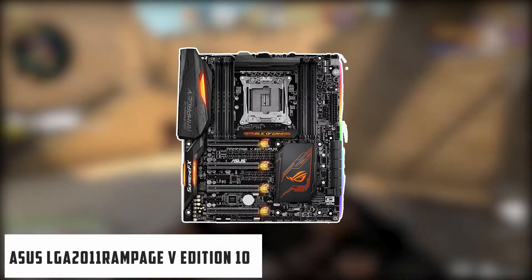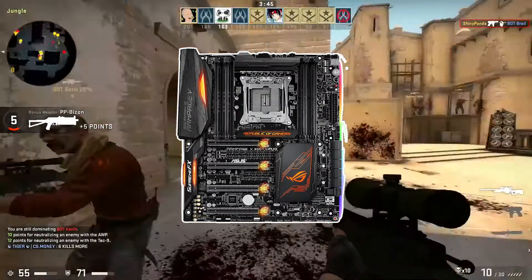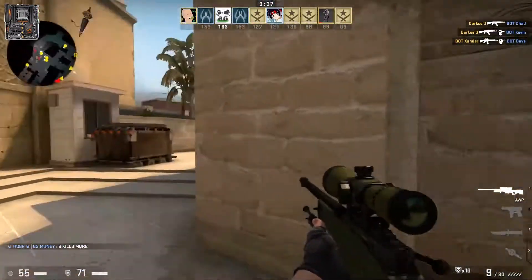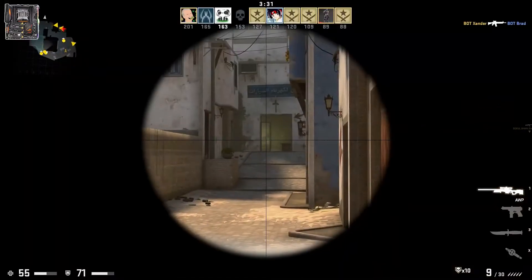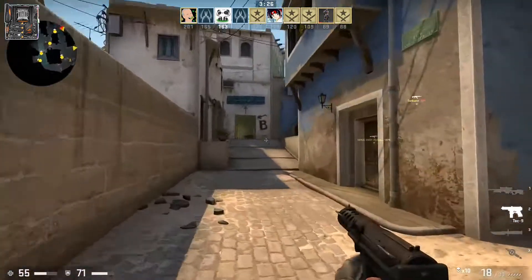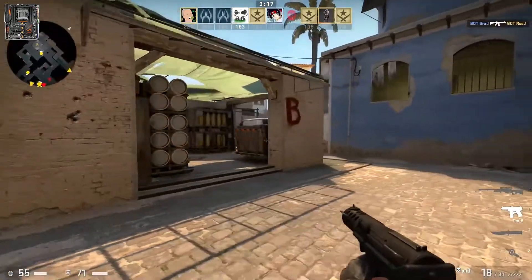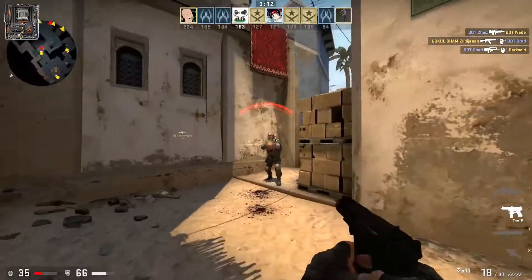At number 2, it's ASUS LGA2011 Rampage 5 Edition 10. Users of this model are quite impressed with the top-notch performance and rapid data transfer this unit offers. It is highly appreciated for its reliable construction that saves the user from the tension of frequent repairing. Moreover, the automatic fan capability cools down the system to avoid any damage. A motherboard equipped with a great set of exceptional features, it is ideally known for its five-way optimization. You just have to click once to achieve superior performance. Moreover, the audio system with Supreme FX Shielding helps in noise reduction plus improved overall experience.